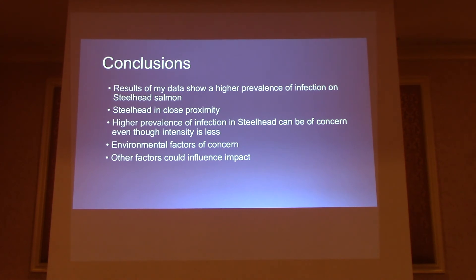Other factors that could influence the impact is the diet of the fish here in Lake Ontario. They do like to feast on alewife, and as many of you guys know, alewife aren't the most nutritionally well-balanced meal for these fish. Certain deficiencies in vitamins such as thiamine could play a role in the fish's immune ability to repel the parasite.